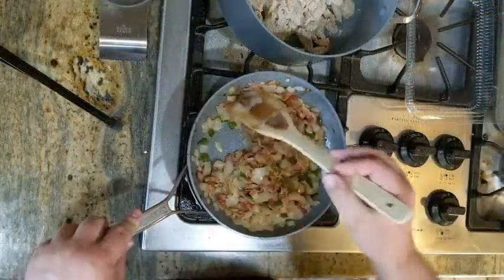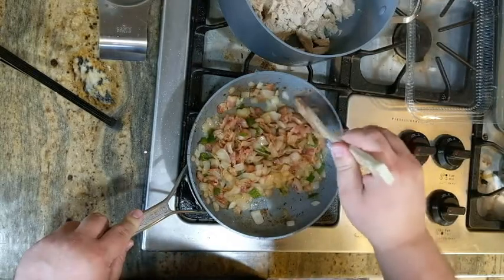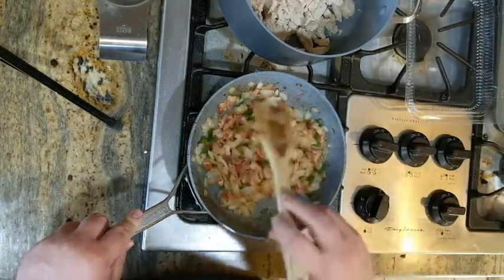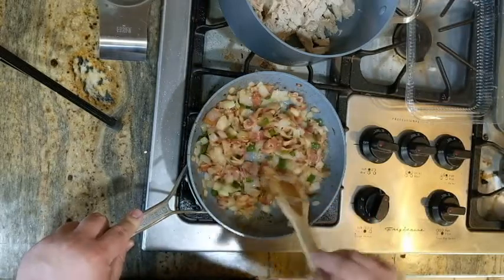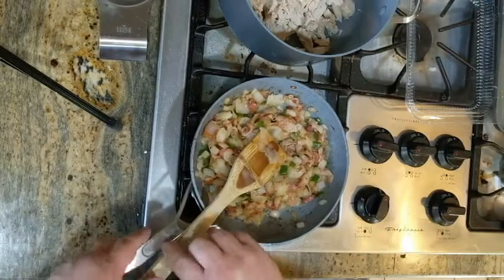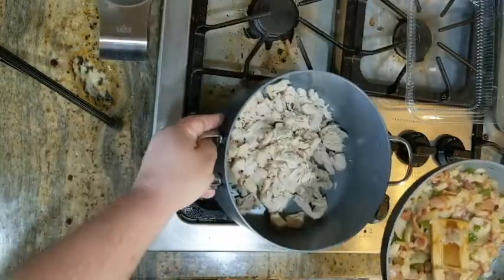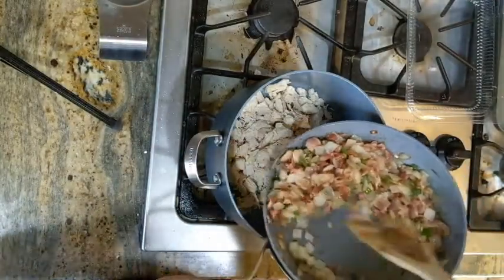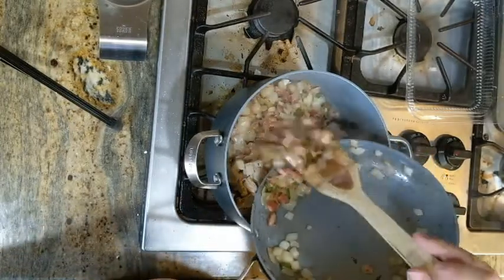Alright, our bacon and our onions are done — really nice, got some crispy caramelized pieces in there, and the onions are soft and translucent. This is going to go into the pot with our chicken, and then we're going to start assembling the rest of our chili.